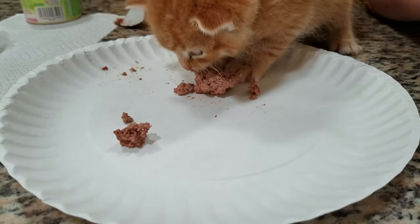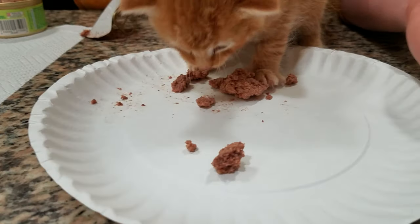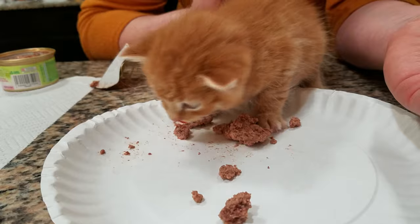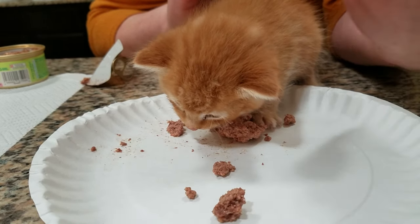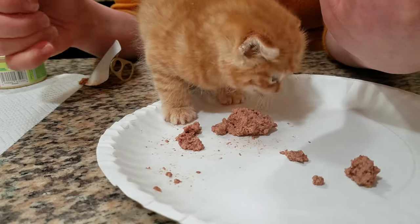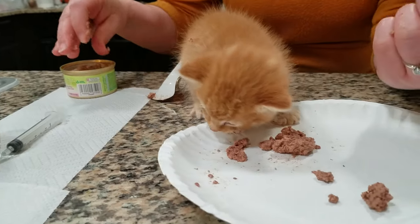Sometimes when people get little four to five week old kittens they want to get a bottle and start bottle feeding, but if they have teeth they're going to bite down on the bottle. So if they need that extra formula in between before they understand how to eat solid food, I'll get a syringe and syringe in the formula, because we do want to make sure they're eating.